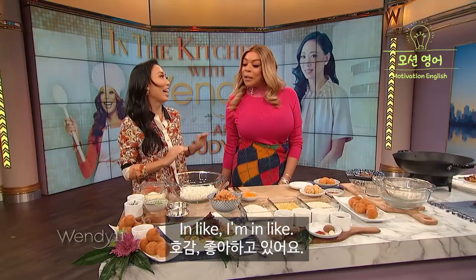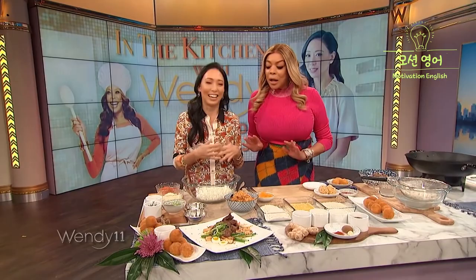You've got the glow of love. I understand that you're in love with them. I'm not in love with them! This video is Korean American Judy Ju on The Wendy Williams Show, introducing Korean food recipes and culture. Let's check it out.